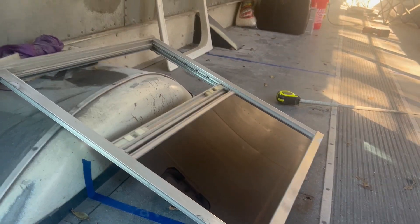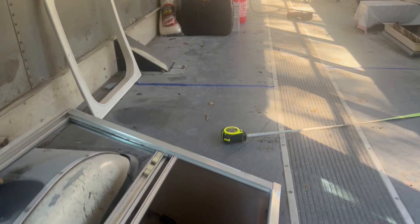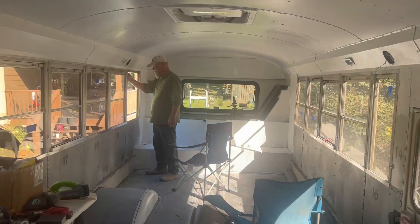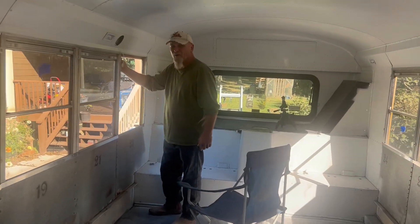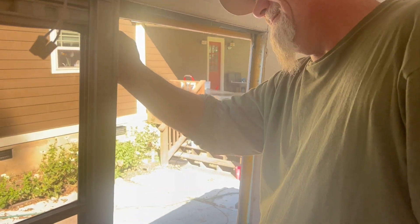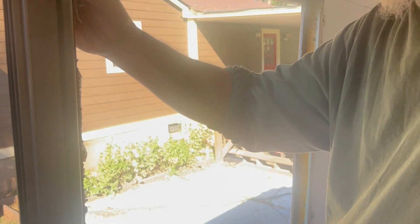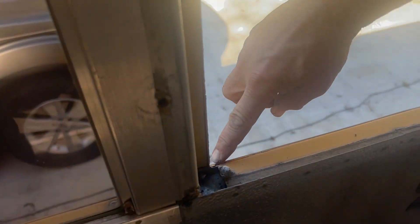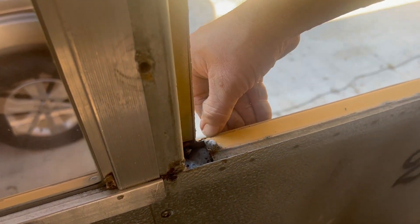So that right there is the first window out. My guy got the window out. Is there a lot to clean around it? That right there is where they usually leak — right there, down in that crease. That steel crease.